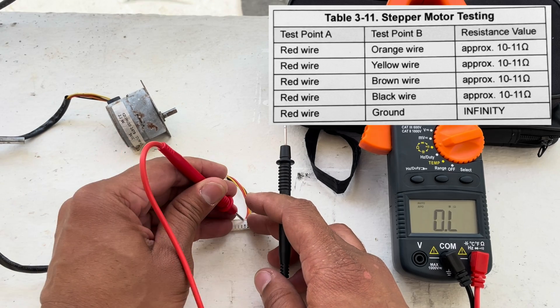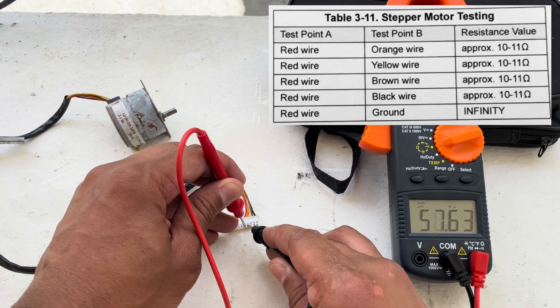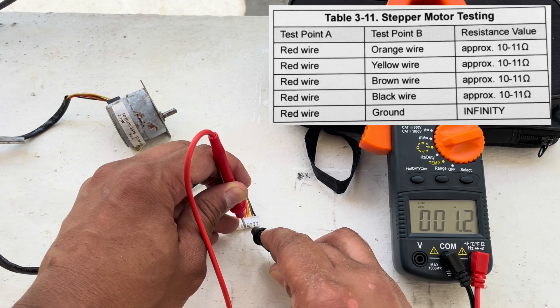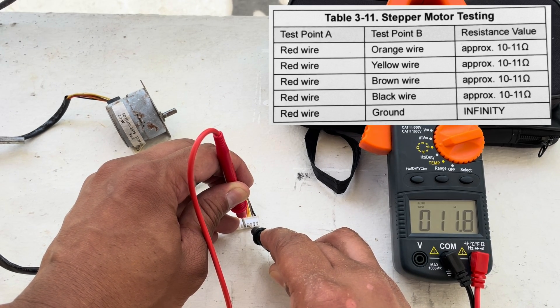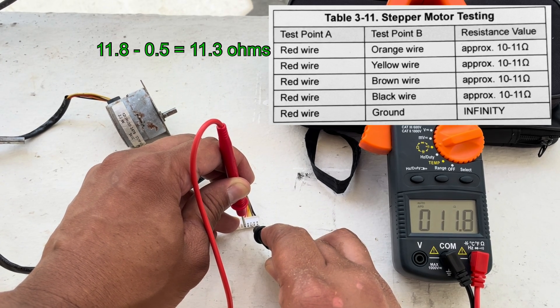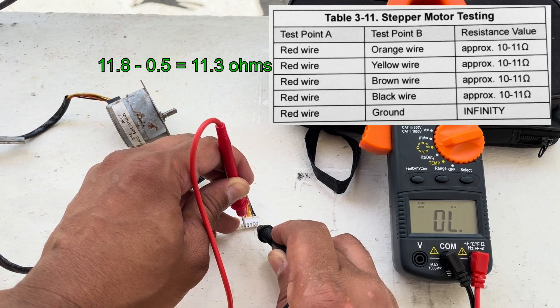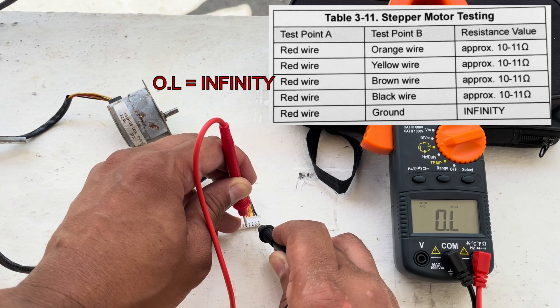The second lead goes to test point B. Starting with the orange wire: from red to orange we get a reading of 11.8 ohms. From red to yellow we got another 11.8 ohms. From red to brown we have infinity.